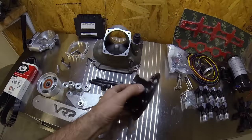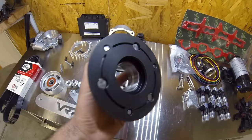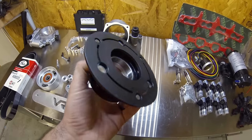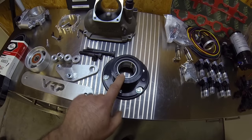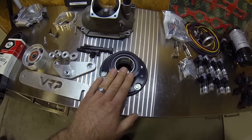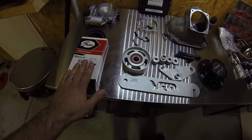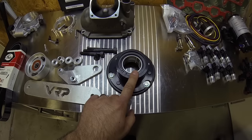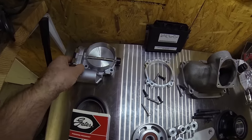I'll start off with one of the most popular modifications on this engine and that's getting a smaller supercharger pulley. This is a 76mm clutch pulley from VRP, their Black Series, made in the United States — a really nice piece. They run about 550 bucks. Do not cheap out on these pulleys because the cheap ones can actually come apart and cause some serious damage. To go along with that I went with a belt wrap kit with a brand new belt, and this is going to help reduce belt slippage which can sometimes occur when you go with a smaller supercharger pulley.